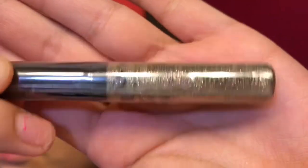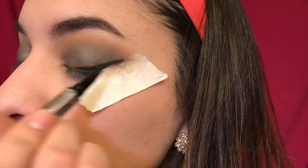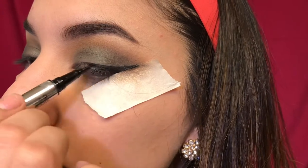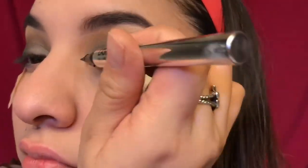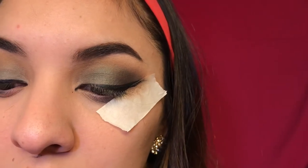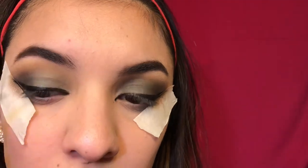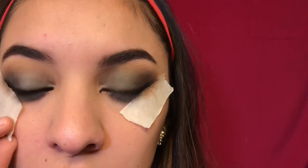I bought this NYX glitter and it's my first time using it. It's like a gold color. When I was applying it after my eyeliner it was burning my eye — you can see my eye twitching — and the glitter wasn't actually staying on; it would smudge my eyeliner. I did fix it, but I think I might have to try a different glitter because this one wasn't doing what I wanted. I do love NYX and they have great products, but this one just didn't work for me this time.